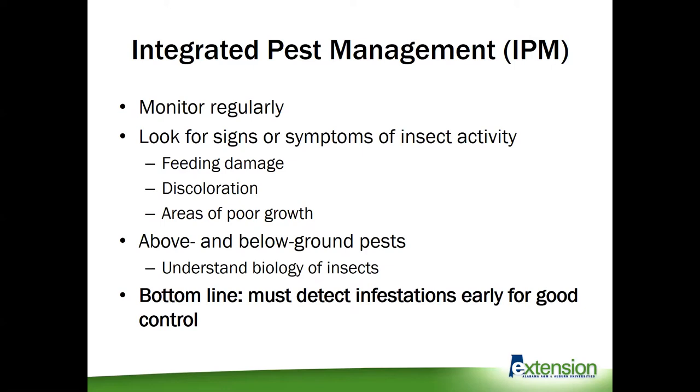Abnormalities could be in the form of feeding damage — are you seeing jagged leaves or holes in your grass? Any areas of discoloration, so parts of your field that failed to green up early in the springtime, or areas of poor growth. This could be not just insects, but due to drought or disease or a number of other factors, but they do warrant further investigation. You'll notice these things when you're out in your fields monitoring regularly.